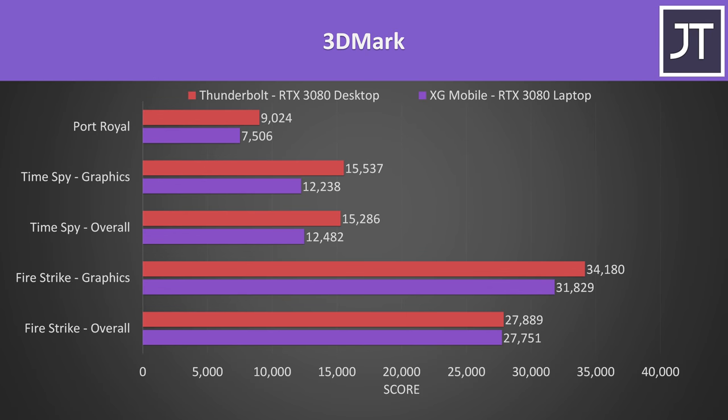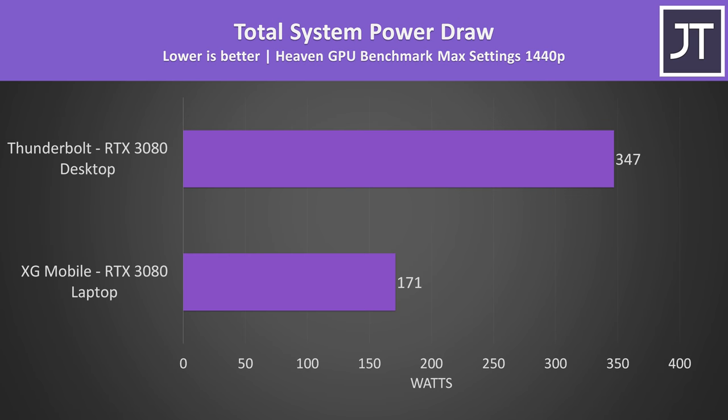GPU heavy tasks outside of gaming are less of an issue though. Take 3DMark for example — the more powerful desktop graphics card in the Thunderbolt enclosure was ahead regardless of the test being run. In a GPU heavy stress test, the Thunderbolt system was able to use substantially more power, and that's why these GPU heavy tasks perform better with the desktop card. It's just that for whatever reason — whether PCIe bandwidth limits, power delivery issues to the CPU, or some other problem — the XG Mobile often does better in actual games.